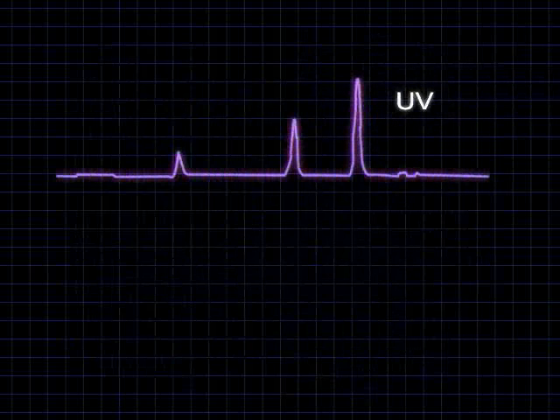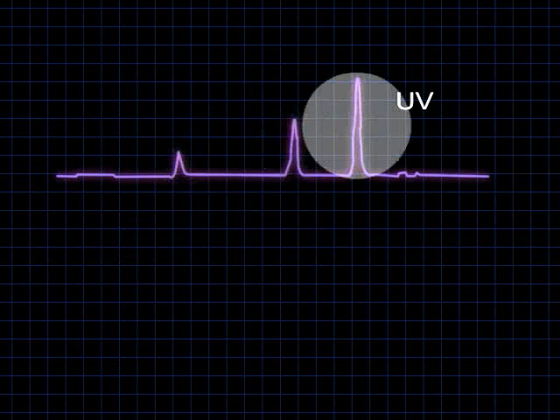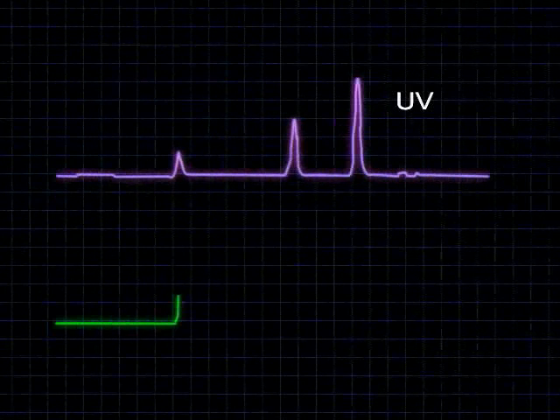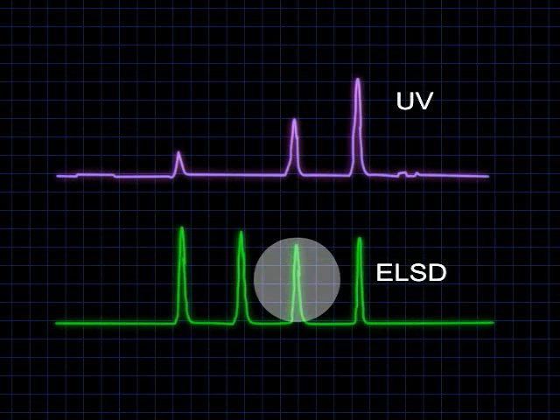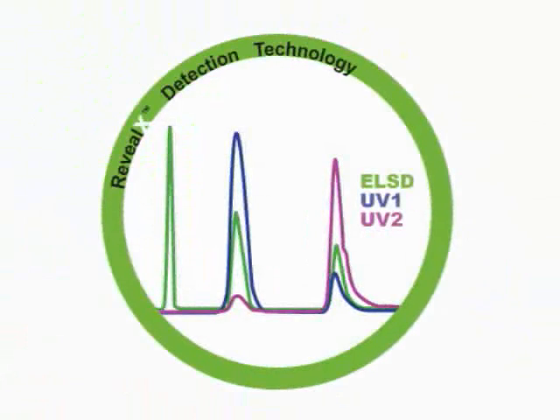A crude mixture containing equal amounts of four organic compounds poses a challenge for determining the targeted compound's relative purity. In this reversed-phase HPLC analysis, UV detection reveals only three compounds. Unfortunately, purifying by UV triggering leads to impure target samples and false concentrations in bioassays, causing truly active targets to never be identified as hits. However, evaporative light scattering or ELS detection reveals the sample's relative purity and impurities undetected by UV systems.